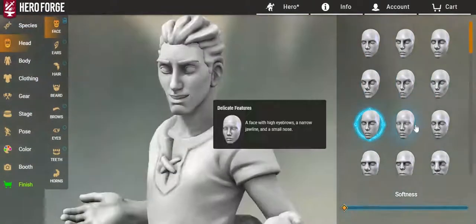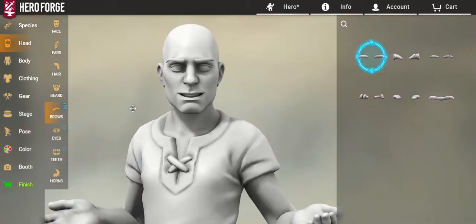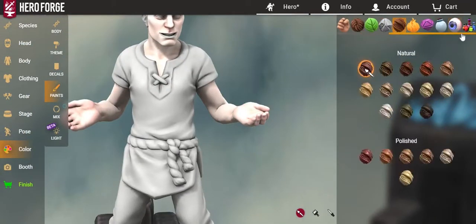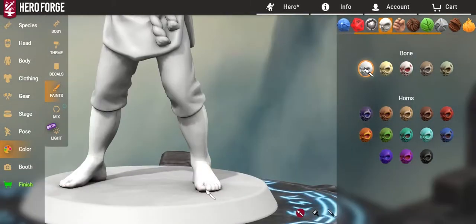What's up everyone? Today we're making Kratos in Hero Forge to be in a Dungeons and Dragons campaign. Or, you know, it's just nice to make the figure.